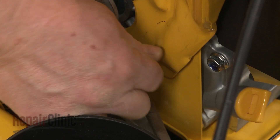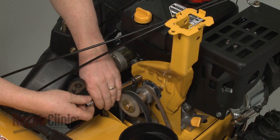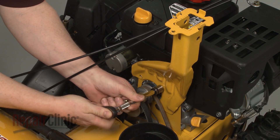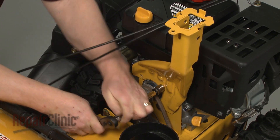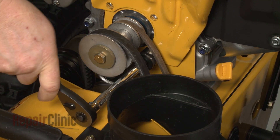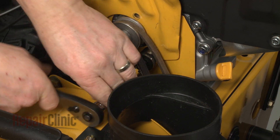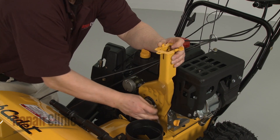Now release the drive belt idler pulley tension spring. Use a 1/2 inch socket to remove the upper two mounting bolts securing the gearbox support bracket. Use a 3 1/4 inch socket to remove the lower bolt. You can now remove the support bracket.